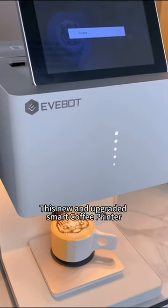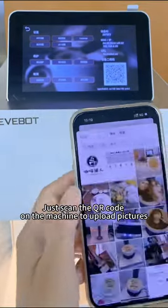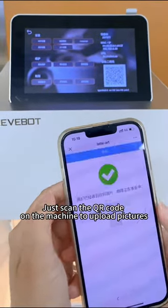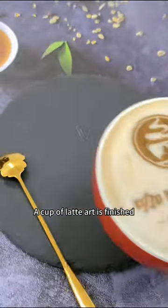This new and upgraded smart coffee printer offers higher printing accuracy and faster speed. Just scan the QR code on the machine to upload pictures. Wait a few seconds, and a cup of body art is finished.